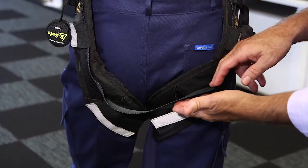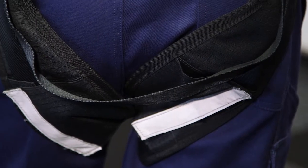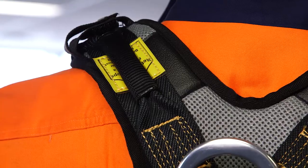A sub-pelvic strap is provided on all Evolve range harnesses. It takes the load on the soft tissue part of the body — a purposeful design created for your support and comfort. Double thickness padding is provided on the cross at the back of the harness, there to protect and support.